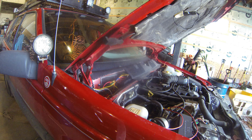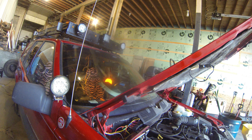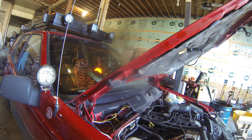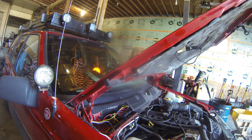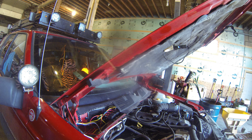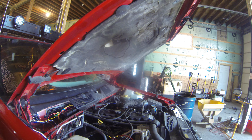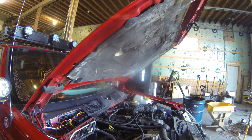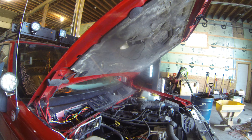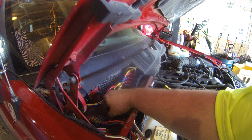We did end up burning out the marker lights, going from a 15 to a 25 amp fuse with no fuse between the auxiliary lights and the power. We toasted about $60 worth of LEDs. That's kind of frustrating. And what's even more frustrating is not understanding why it did it, and why there was power to those lights when they're not hooked to anything. I pulled all the power from each individually and it didn't make any difference.